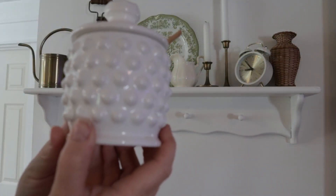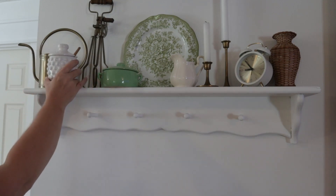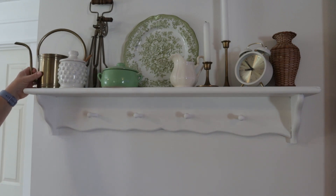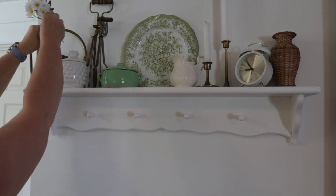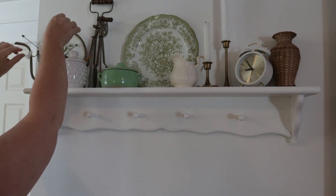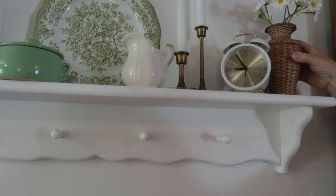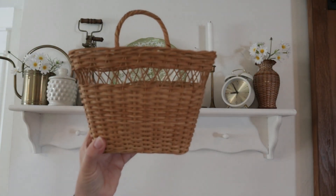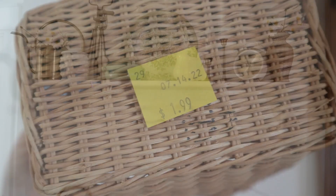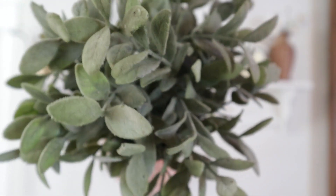I have quite a few white items on the right side of the shelf, so I wanted to bring in something white over here on the left side with this hobnail container. One way to add in a touch of yellow is by just adding in these daisies. Now I'm coming in with this thrifted basket on one of my pegs.